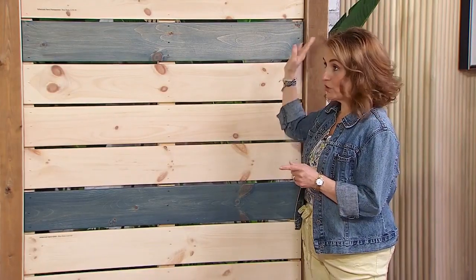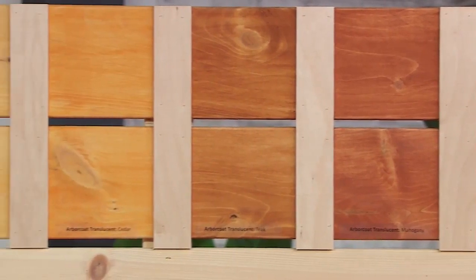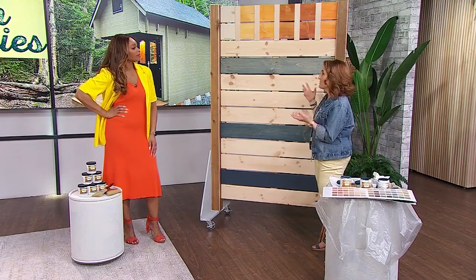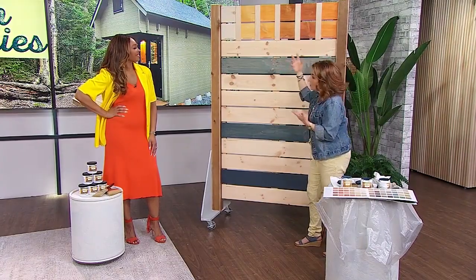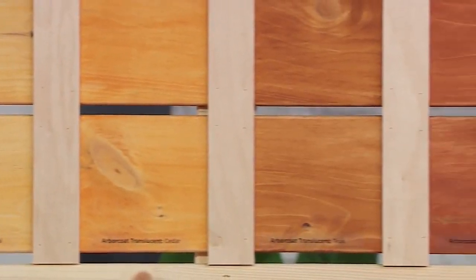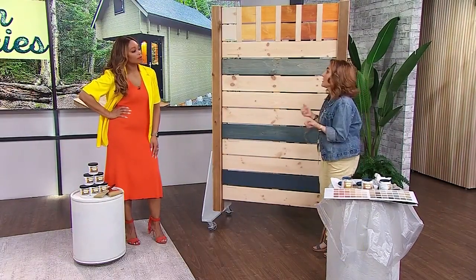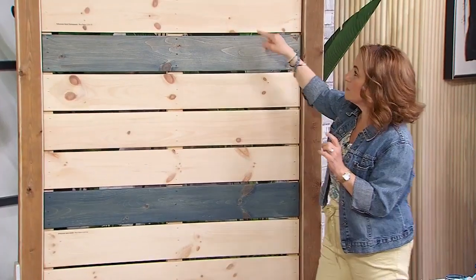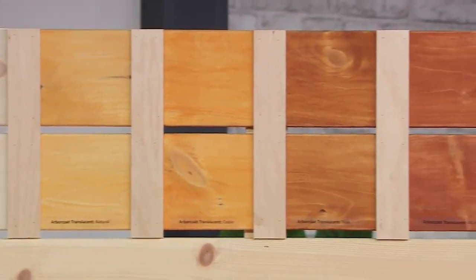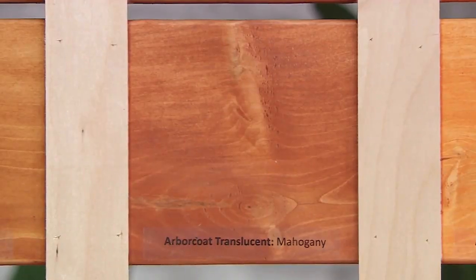It's important to think about the condition of your wood. Translucent is an option you want to use when your wood is in really good condition and it's new. It has protection in it, but just a little bit of pigment, and it's inspired by natural wood species. You've got silver gray, natural cedar, teak, mahogany, and redwood. It's a penetrating stain, so you'll have to redo it every couple of years, but because it penetrates, it's not going to peel. It goes into the wood. It's really important to consider the type and condition of your wood because it's just a thin layer of color — it'll show everything. I love the mahogany — isn't that pretty?